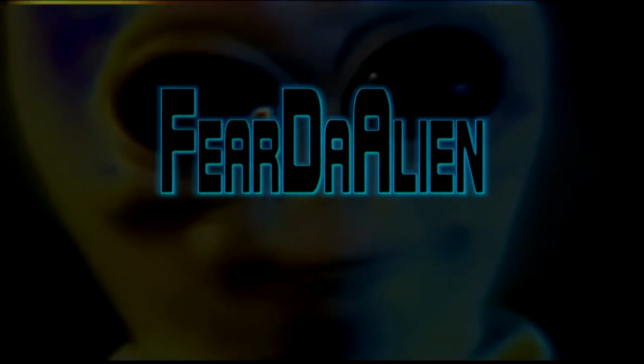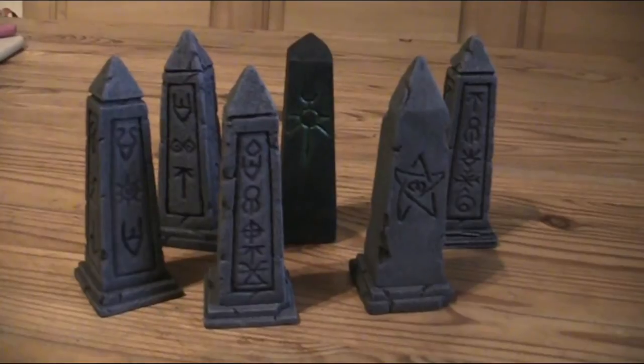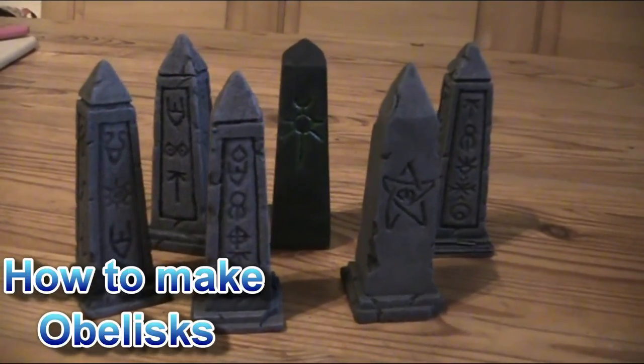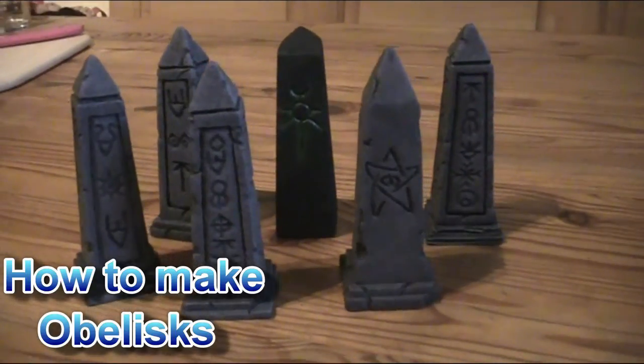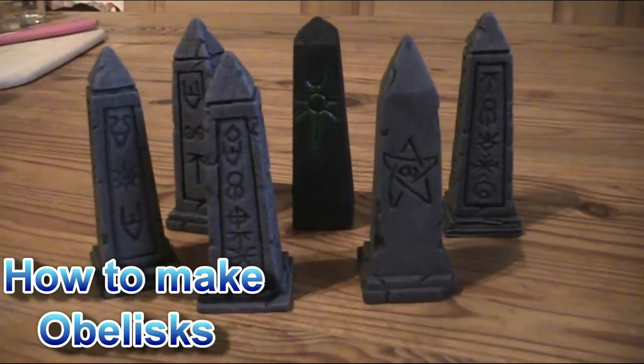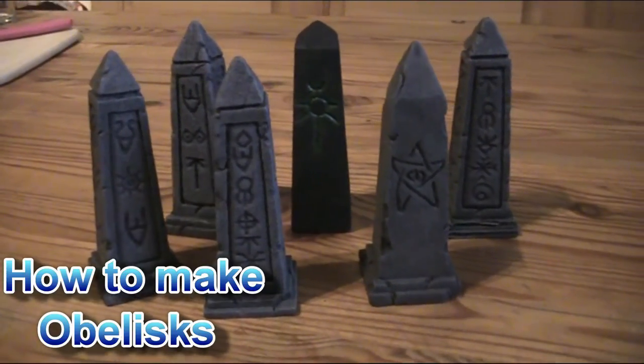Hello and welcome to F.E.A.R.D.A.L.I.E.N. My name is Michael and this time we make an obelisk.